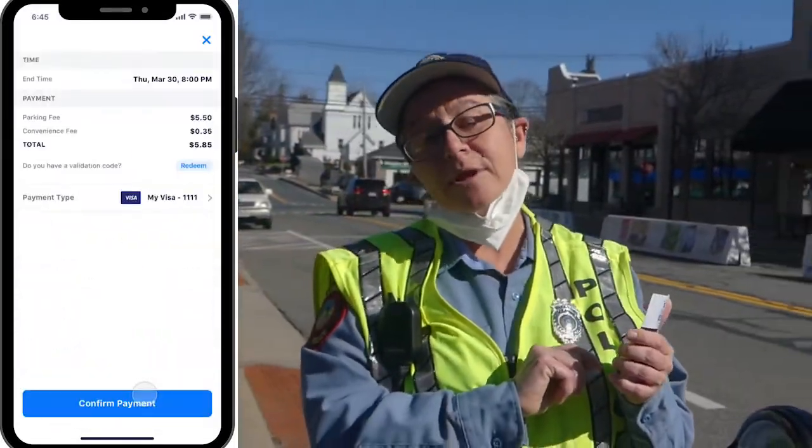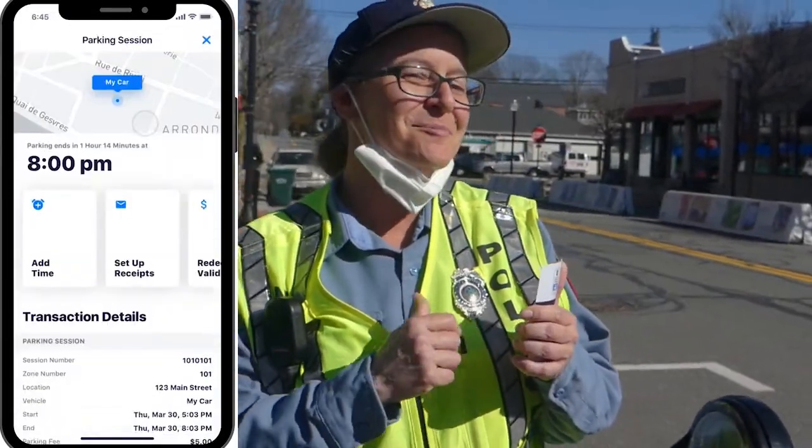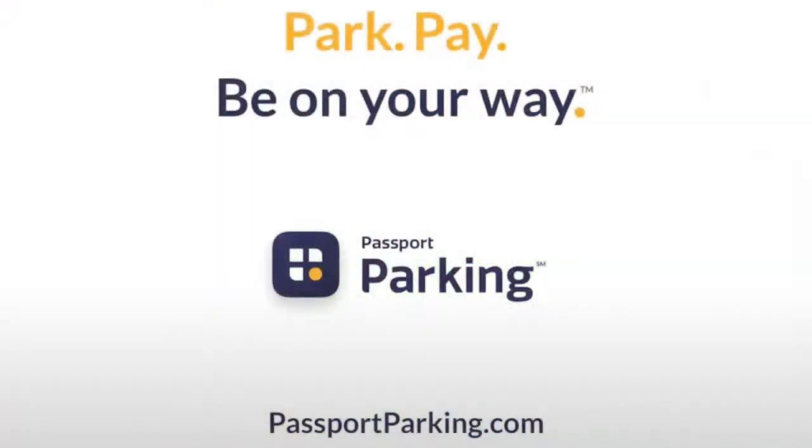The Passport Parking app will let you know 10 minutes before expiration so that you can get to your car before we do. With the Passport Parking app, you can park, pay, and be on your way.